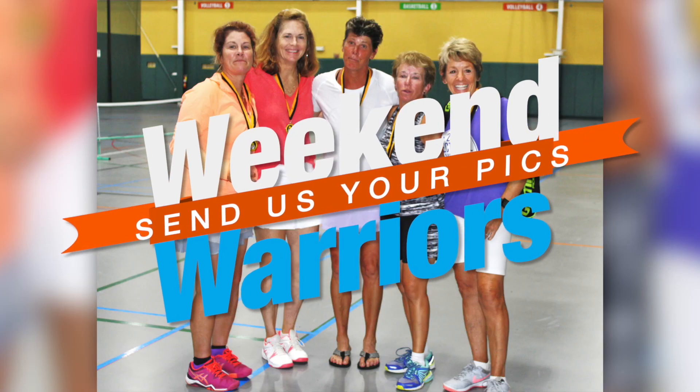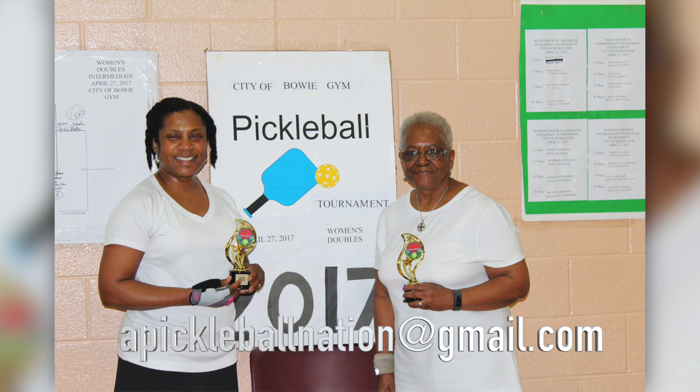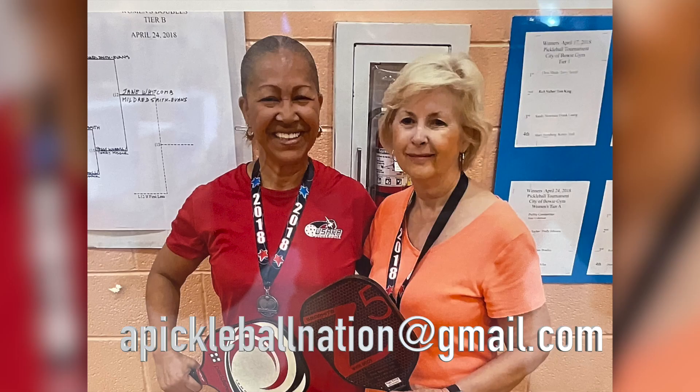Now that tournament season is upon us, we at Pickleball Nation want to acknowledge your accomplishments. If you participated in a tournament and medaled, send us your picture and we will display it during our podcast as part of our shout-out to weekend warriors. Email your picture to pickleballnation@gmail.com.